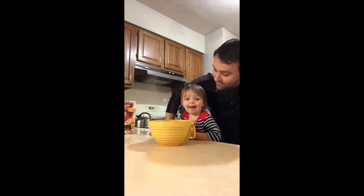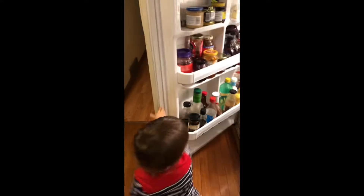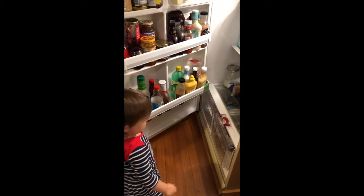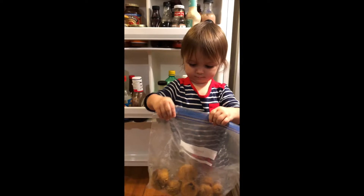Should we go to the fridge? Yeah, let's go. What should we put in our pasta? Hmm. Pipe pie? Muffins? That sounds... close it.